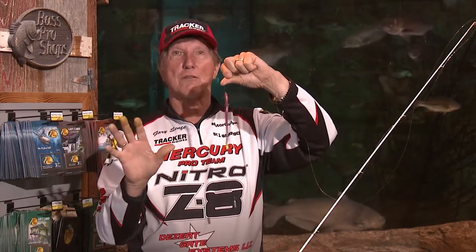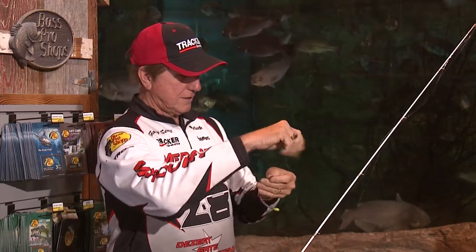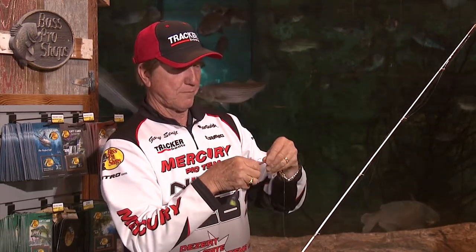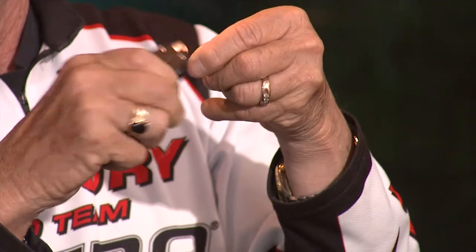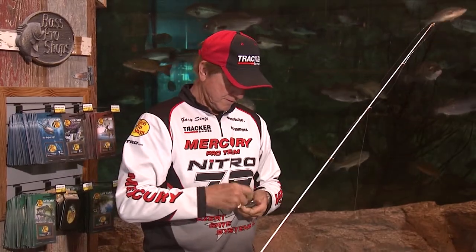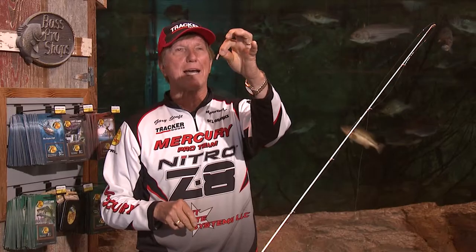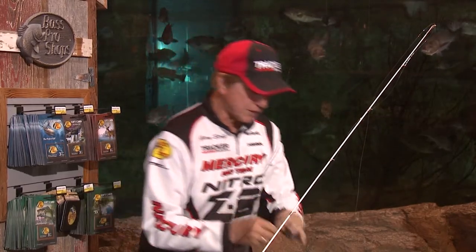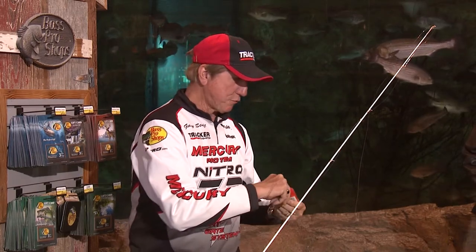We're going to break off this sinker and take off this worm. We're going to cut the hook off and start brand new. We'll get another sinker - these Bass Pro Shop sinkers are identical to any you buy anywhere else. And we're going to get a brand new fresh hook.